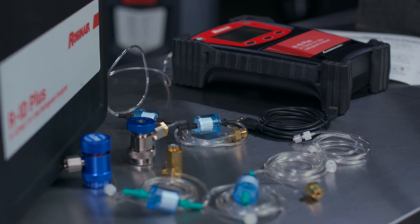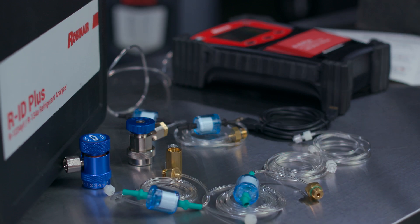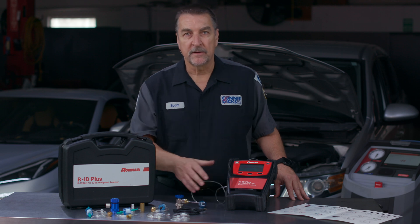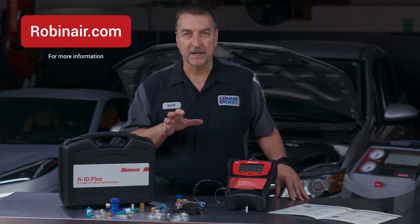The unit comes with low-side connectors for both R134A and R1234YF, two sample hoses for each, R1234YF and R134A cylinder adapters, a charger, USB cable, and a handy storage case. The PLUS model comes with a built-in thermal printer. For more information on the Robinaire RID, please visit robinaire.com.